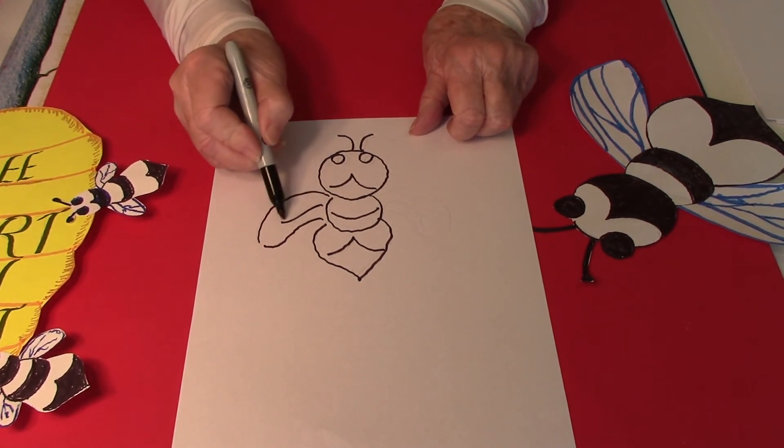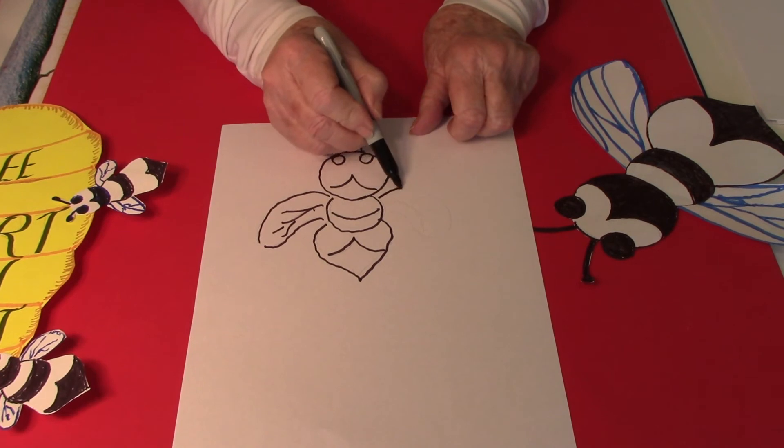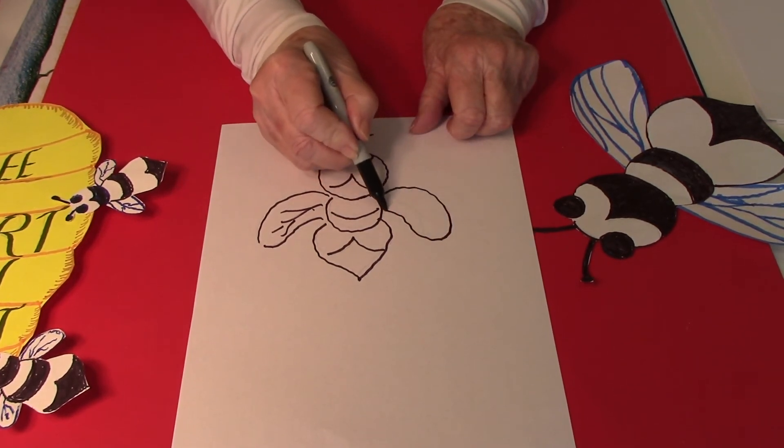You can draw legs on your bees if you want to — I didn't, but they can look any way you want them to.